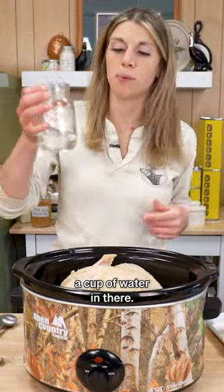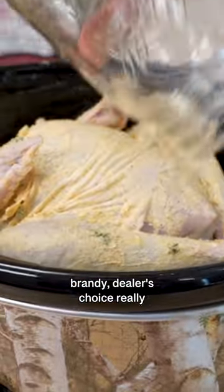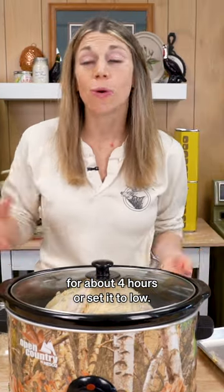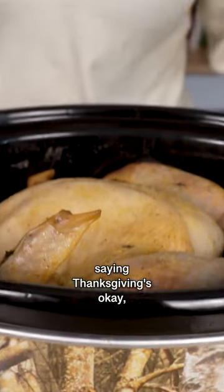Plenty of room. We'll throw about a half a cup of water in there, or chicken broth, beer, wine, brandy — dealer's choice. Then cook it on high for about four hours, or set it to low and go to sleep knowing that your crock pot will be there in the morning saying Thanksgiving's okay.